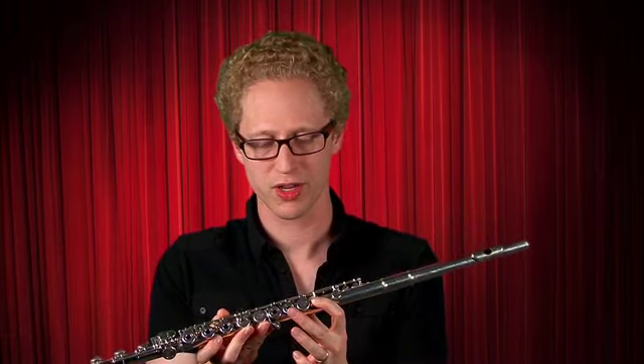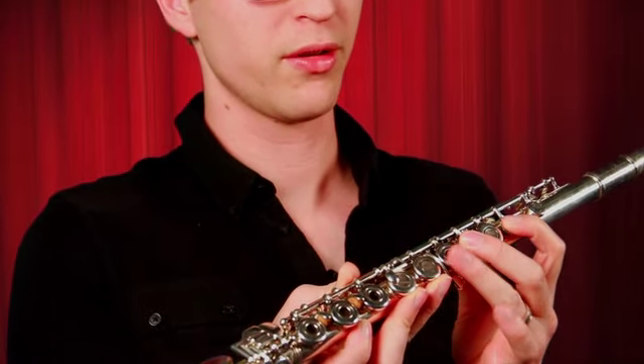Now we're going to start again. Left handed thumbs up. Put it on the back of the flute. First finger, skip one, second, third.